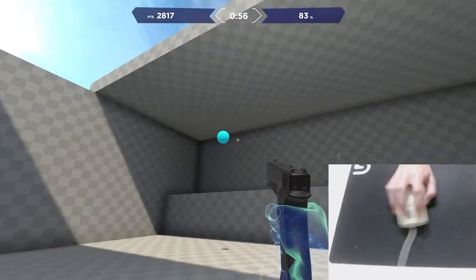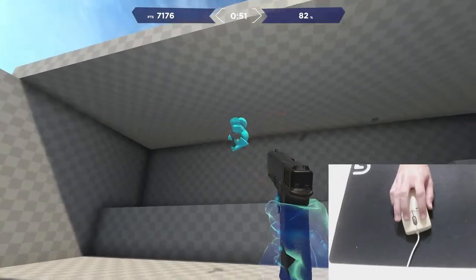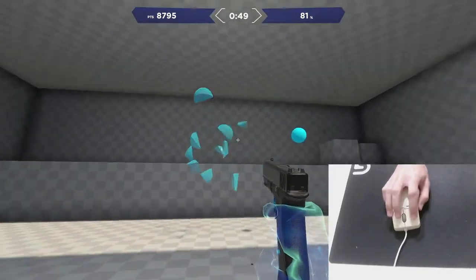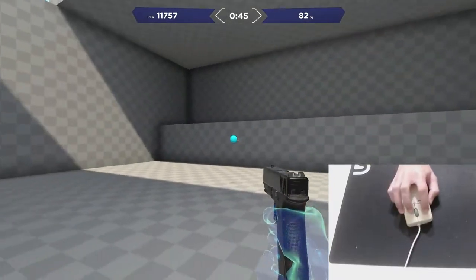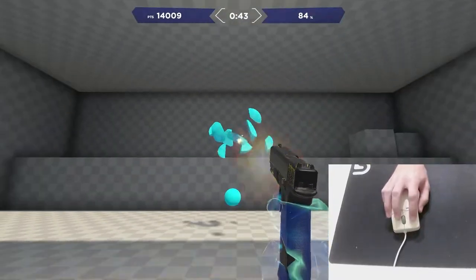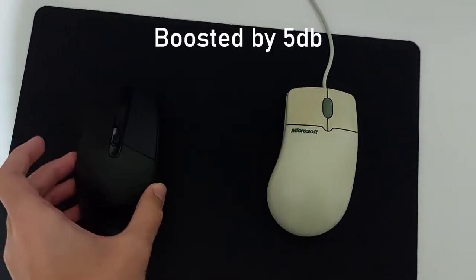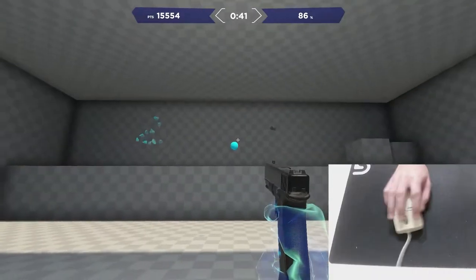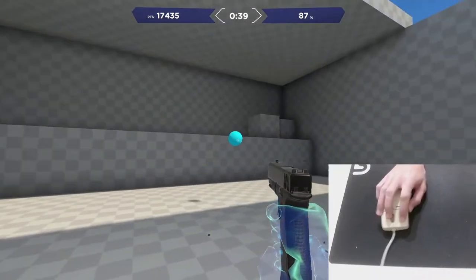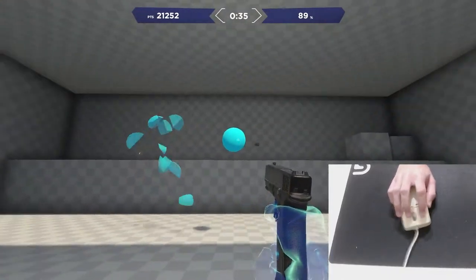What about gaming? I decided to first try out the Spider Shot ultimate test in Aim Lab. I ran it 5 times and averaged the scores. The first thing I noticed was the noise the mouse makes while gliding — those rollers are loud. Gliding is nowhere near as smooth as with an optical mouse.